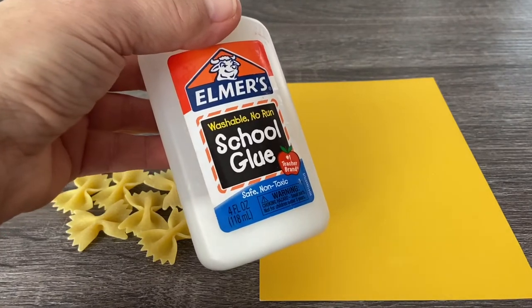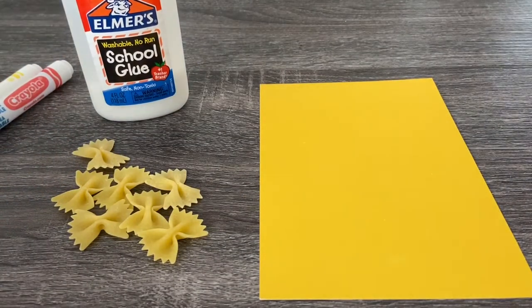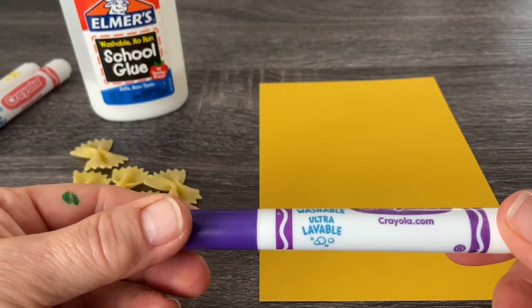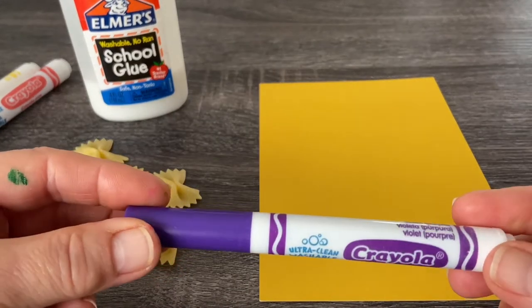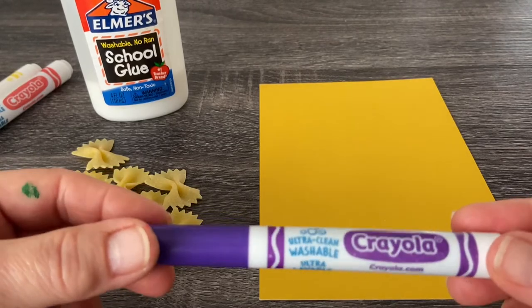You need some Elmer's glue, because we're going to have to glue our pasta onto our paper. And then you're going to need some washable markers — that's what I'm going to be using to color my pasta. But if you have paint, you can use paint. Whatever you have that's washable would probably be the best.